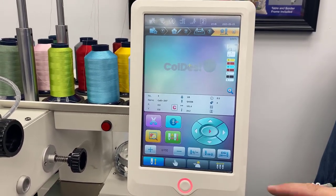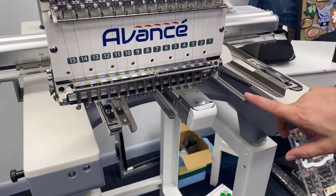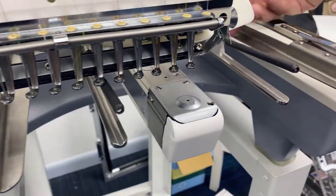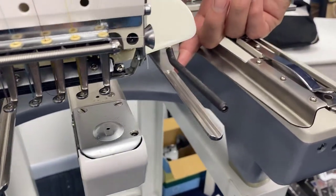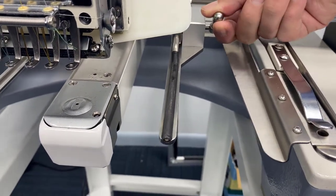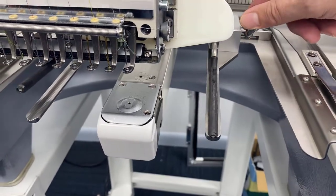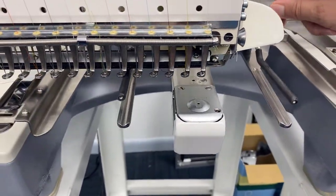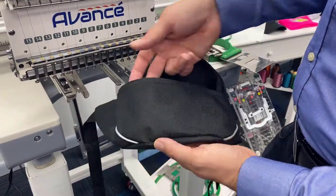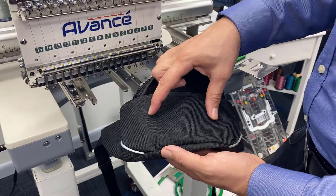Now that we're all set, we'll go ahead and hoop our fanny pack on the Avance. Right now we have a really interesting hoop on our Avance 2020 — this is the embroidery grip. It uses clamping arms to grip onto items that are particularly hard to hoop with traditional round or square hoops. We're going to put about a four-inch Koldesi logo right in the middle of this fanny pack.